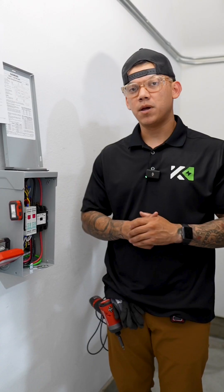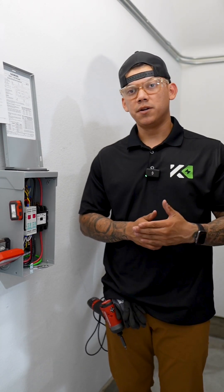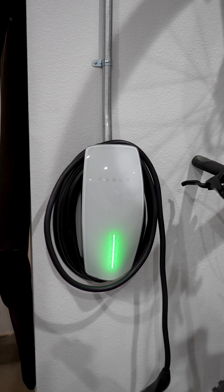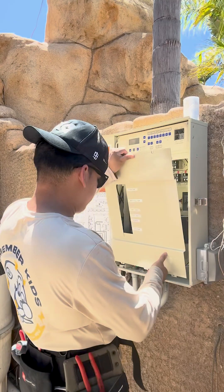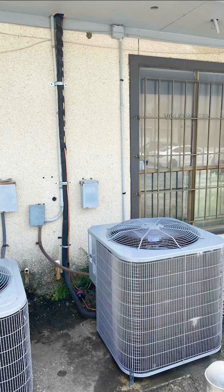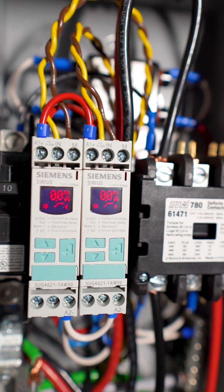After installing the Enhap Load Manager, we program our relays, and this is able to monitor your main panel and feed your EV charger or whatever you need. If you're looking for help monitoring any other large loads such as pool pumps, heat pumps, or washer dryers, the Siemens Enhap Load Manager is perfect for that too.